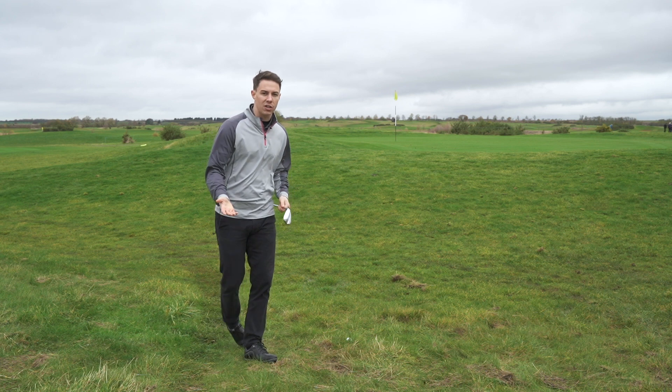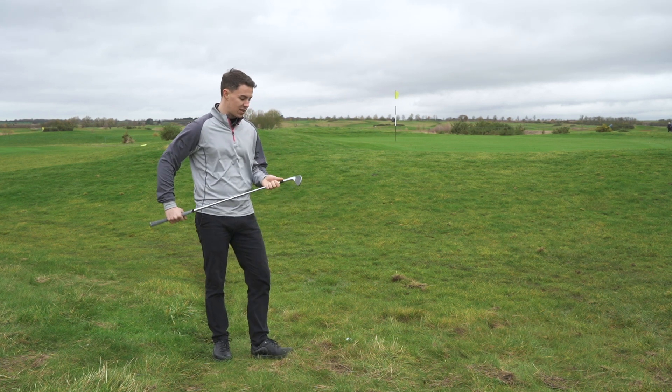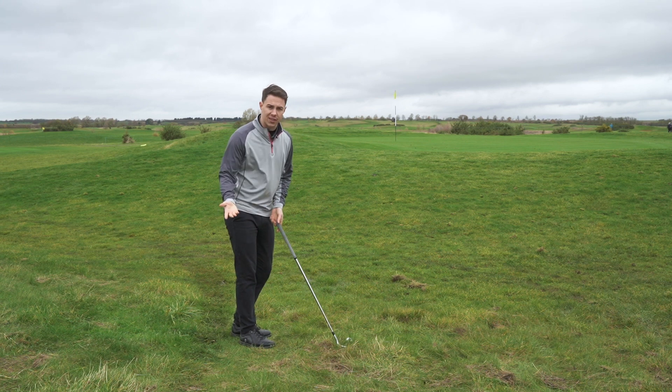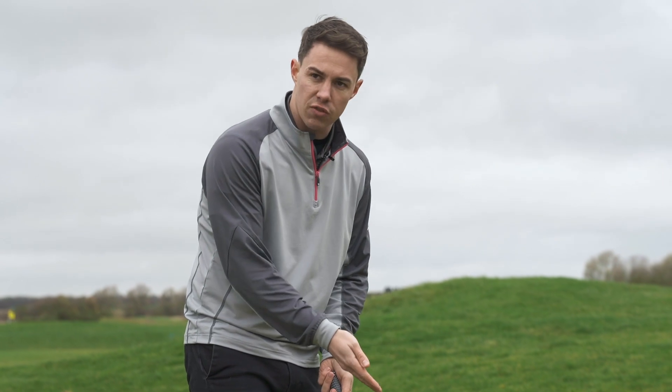Well, we're not going to make clean contact here no matter what we do. So I think the best way to play this is with a lot more loft. I've got my Vokey 60 degree here and I'm going to try and play this essentially like a bunker shot — accept the fact that I'm going to make contact with the grass, but I want to maintain lots of loft on the club.